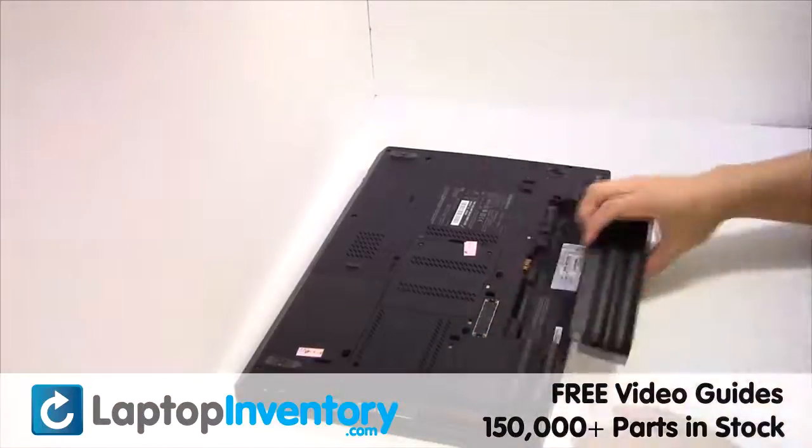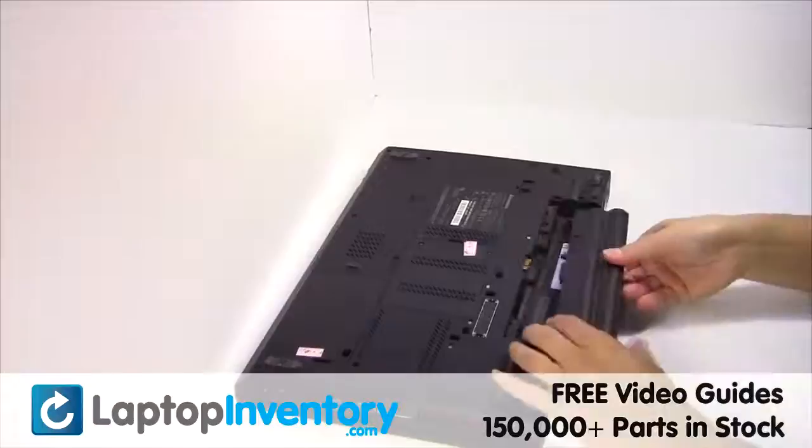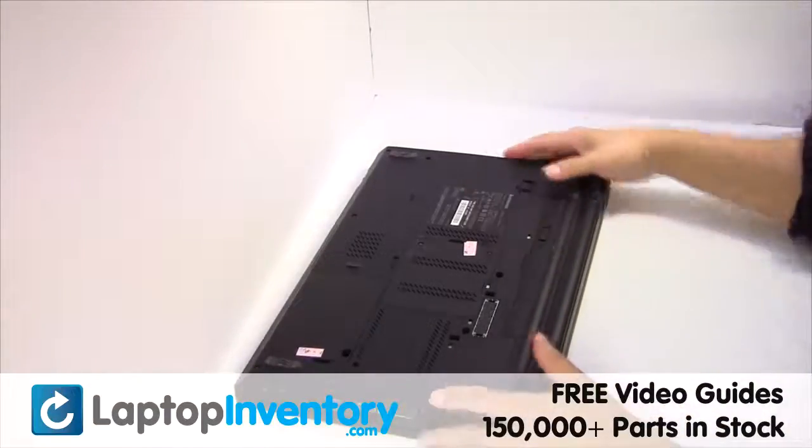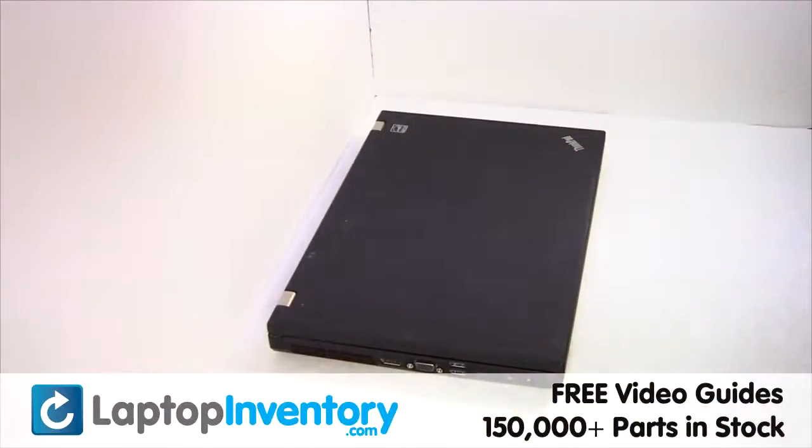Remove the laptop battery. We will now install your new battery. That's all. You just installed your battery.